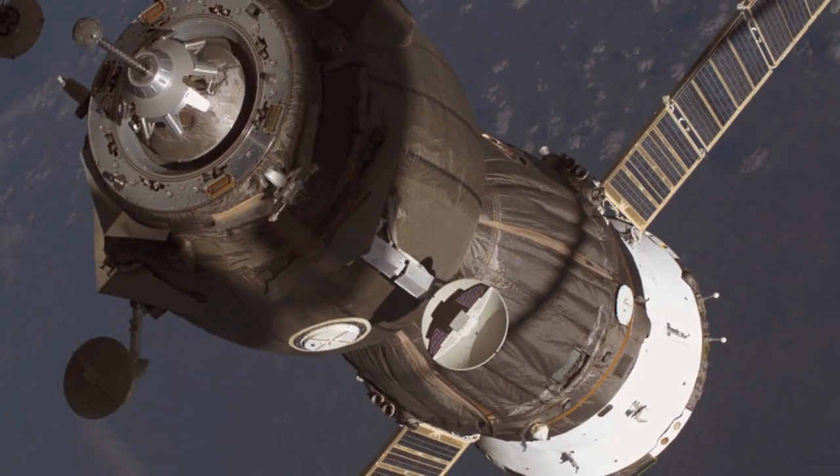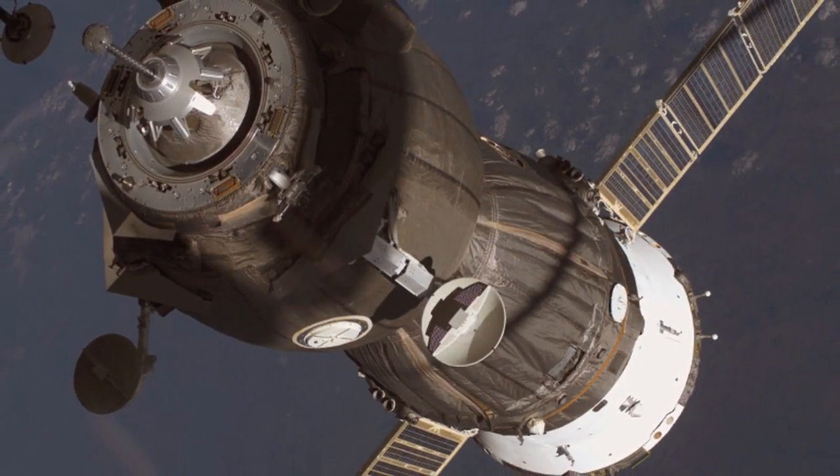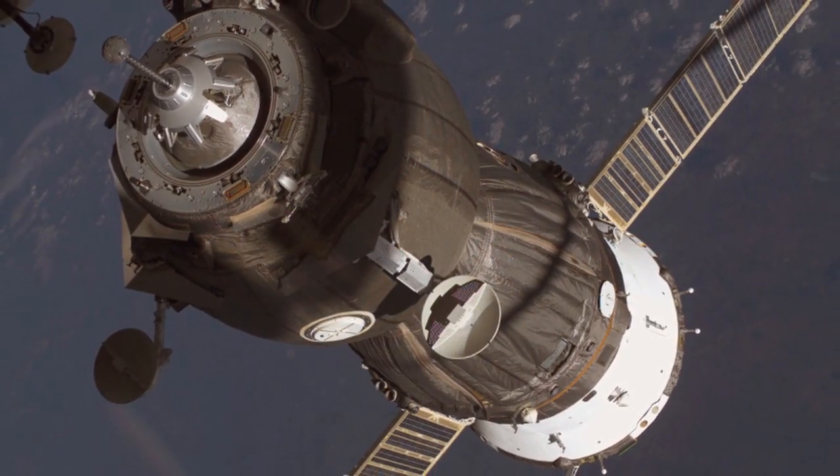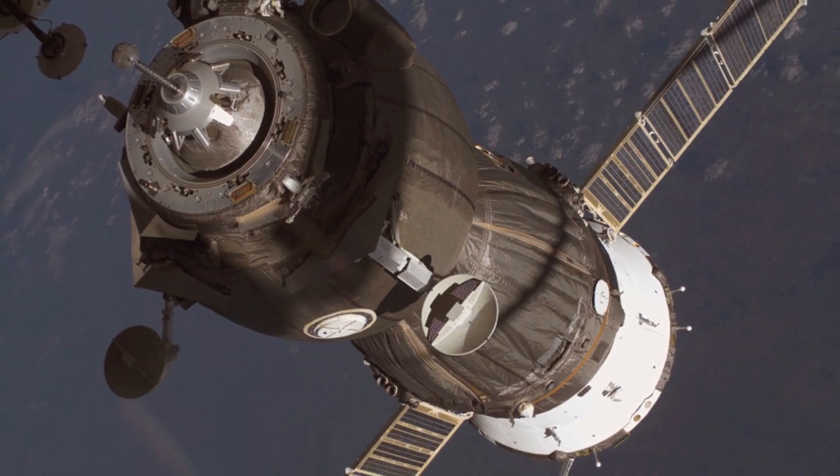Hey guys, this is Kerbal Essences and welcome to my video tutorial on how to perform a docking maneuver in Kerbal Space Program. There are many tutorials like it, but this is mine. Enjoy!